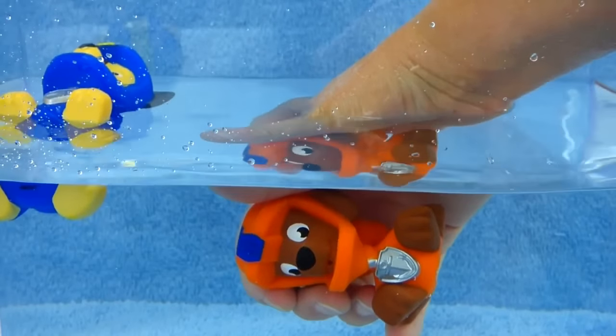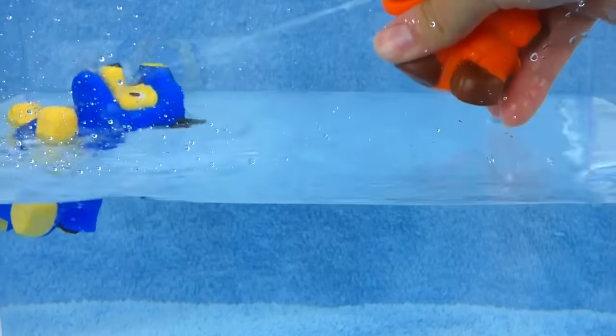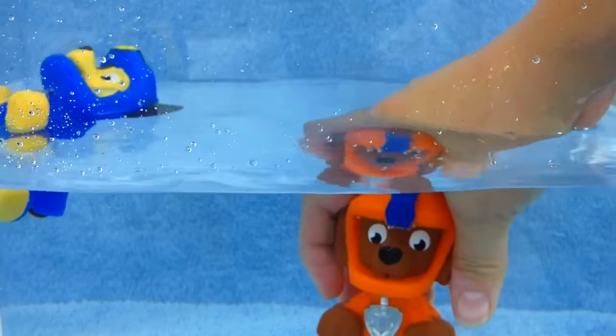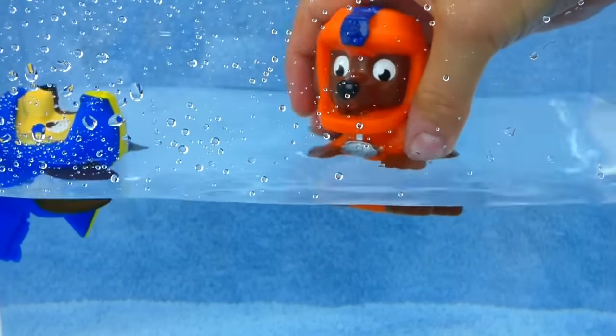Zuma, he's ready to dive on in. Here you go, Zuma. Can you get Chase? Very nice. He got Chase all wet.